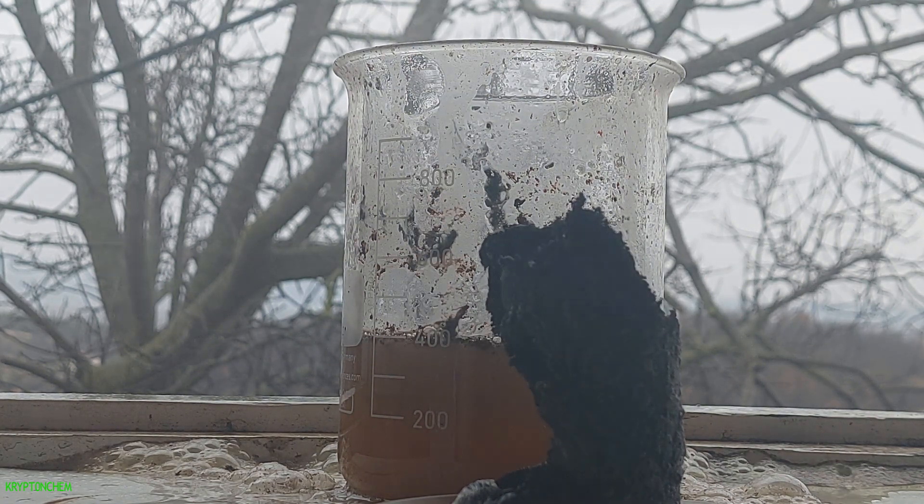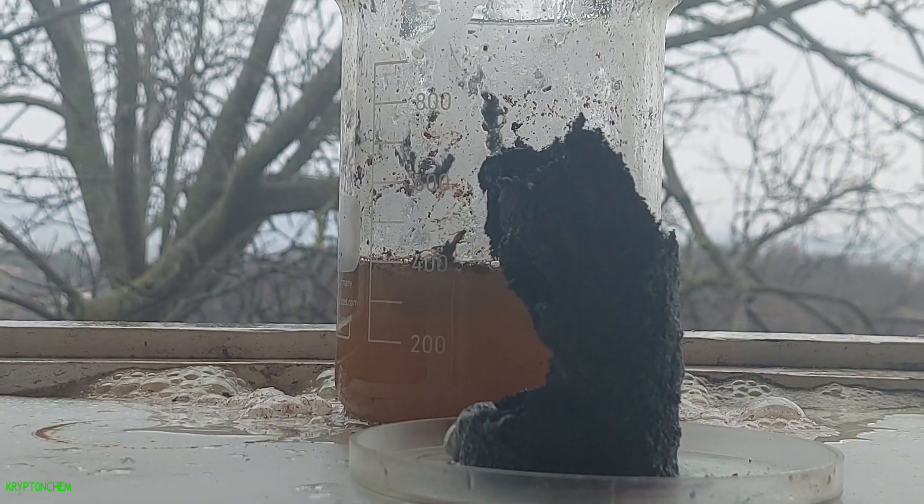Pretty scary, right? You can see what the hydrochloric acid did to this poor aluminium can.